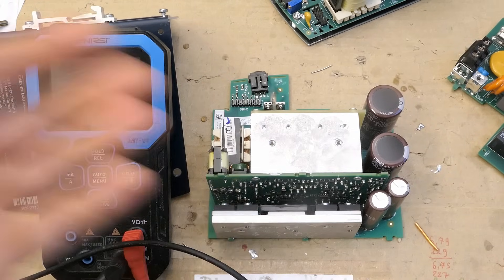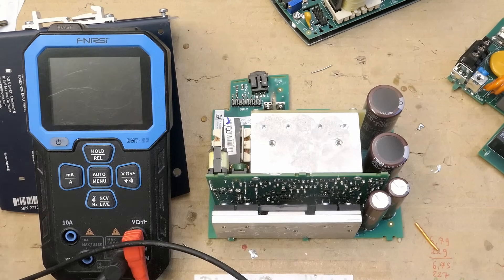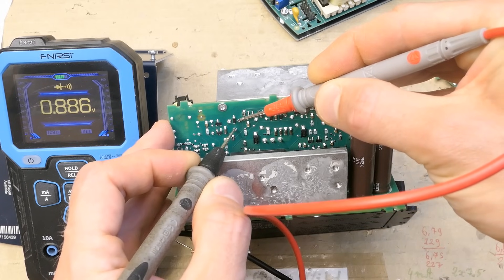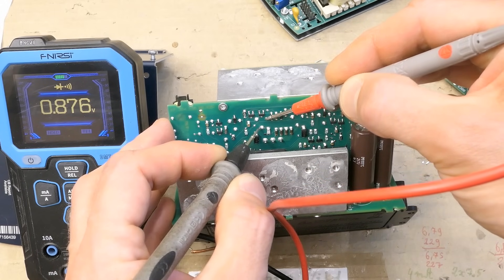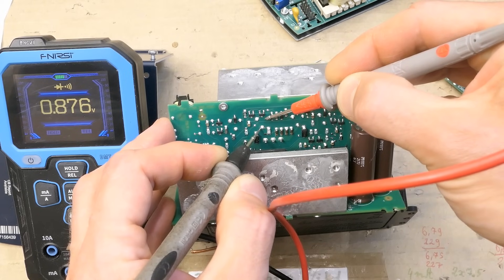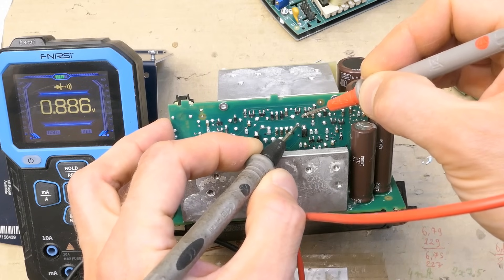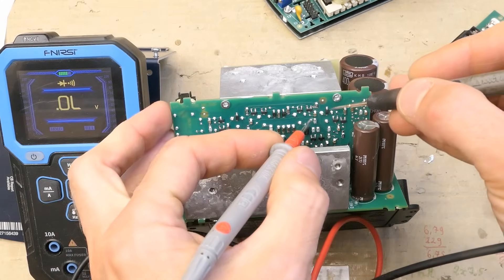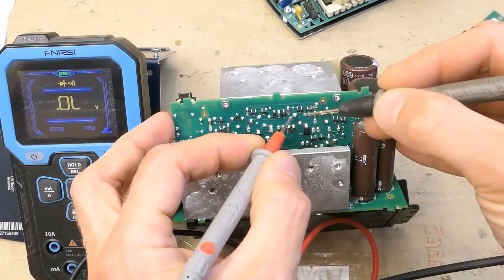Let's check some power components. Power transistors and diodes are the most likely components to fail in a power supply, besides electrolytic capacitors of course. There are four power transistors on this heat sink. I'm testing them source to drain, which is basically in reverse for N-channel MOSFETs. If I see the internal anti-parallel diode voltage drop, it verifies the transistor is neither blown open circuit nor shorted. There's also some circuitry driving the gate, not the gate itself.